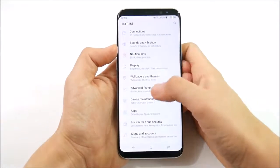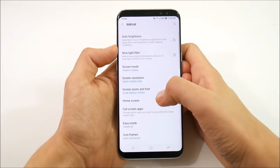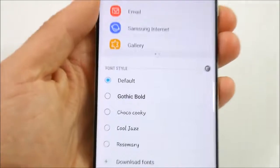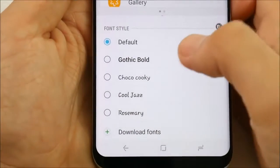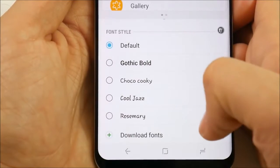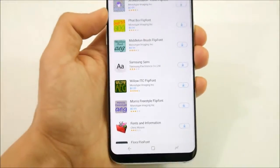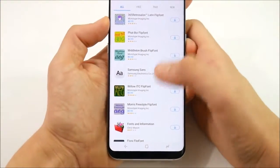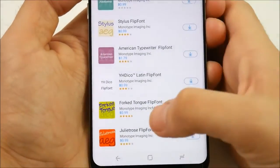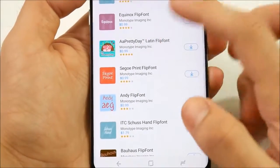Number 13 is the ability to change system fonts. For new Samsung users: go into display settings, then screen zoom and font. Down here you can change your font style as well as download new fonts. You have default, Gothic Bold, Coco, Choco Cookie, Cool Jazz, Rosemary — these have been on the Galaxy series for years. If you tap download new fonts, it redirects you to the Galaxy Essentials store where you can find all kinds of new fonts to customize your Galaxy S8 and S8 Plus.